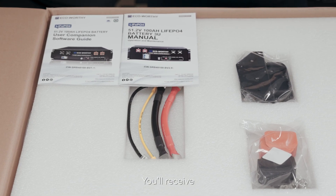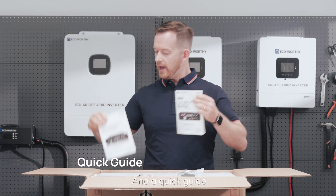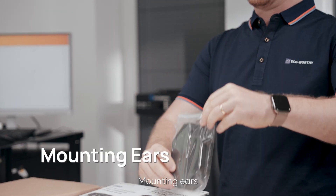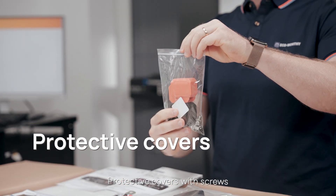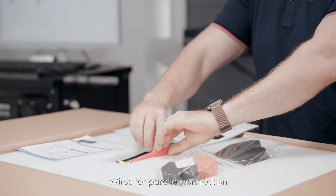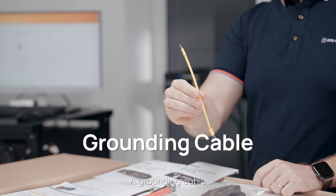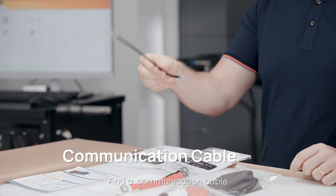With every V3 battery, you'll receive a user manual and a quick guide, mounting ears, protective covers with screws, wires for parallel connection, a grounding cable, and a communication cable.